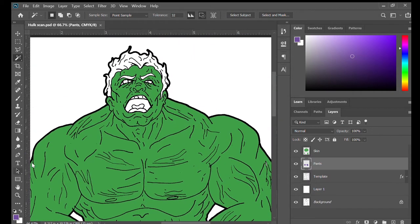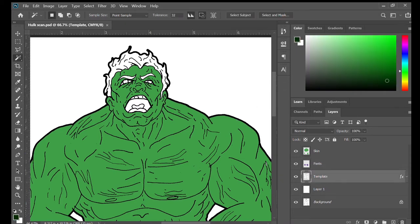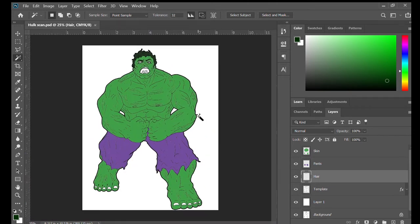Now we're going to go ahead and get into his hair. With the classic Hulk, his hair was kind of black but it also started to have a little bit of green to it. So I'm going to pick a good medium in between the black and the green to fill his hair. I create the layer, call it 'hair', click on the template layer, grab his hair and his eyebrows - that is hair too - and fill it to that dark green.